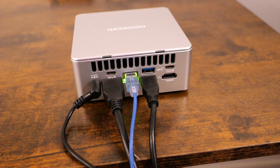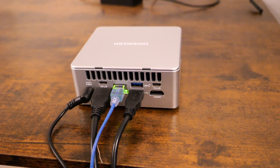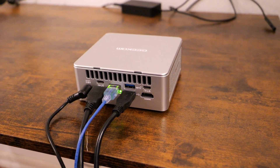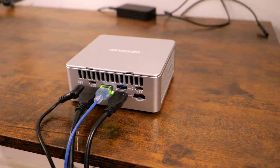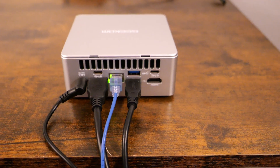With connectivity, the Geekam AE7 doesn't disappoint. It comes with multiple USB ports including USB-C, HDMI, and a single Ethernet port. It provides all the necessary options for a desktop replacement. Like most mini PCs in 2024, it includes Wi-Fi 6 and Bluetooth 5.2. It has three USB 3.2 ports, one USB 2.0 port, one USB 4.0 port, one Type-C port, two HDMI 2.0 ports, and one SD card reader.